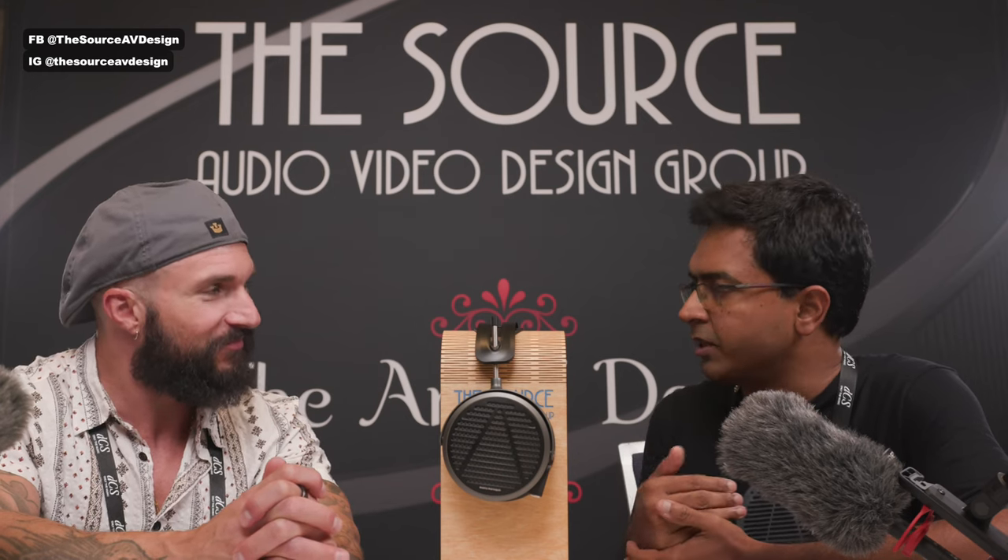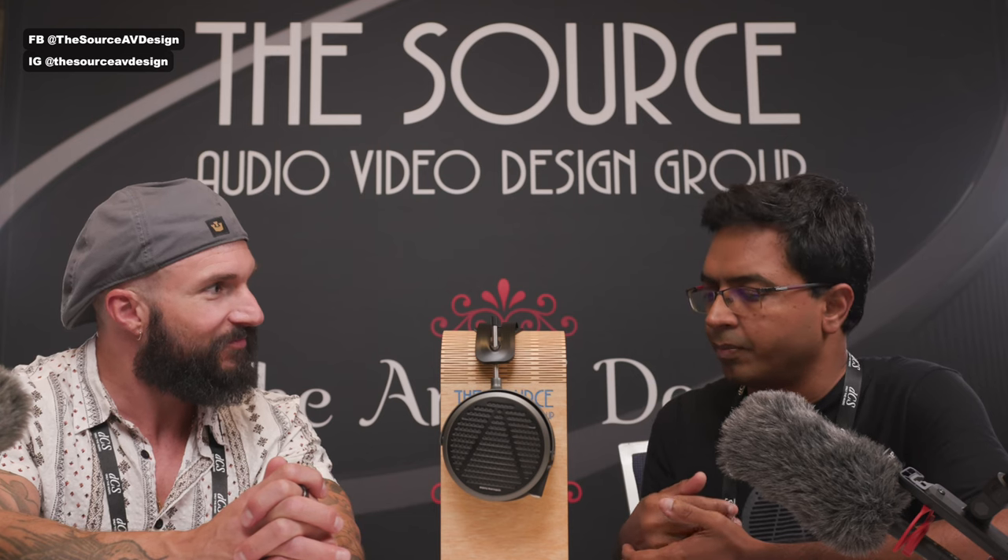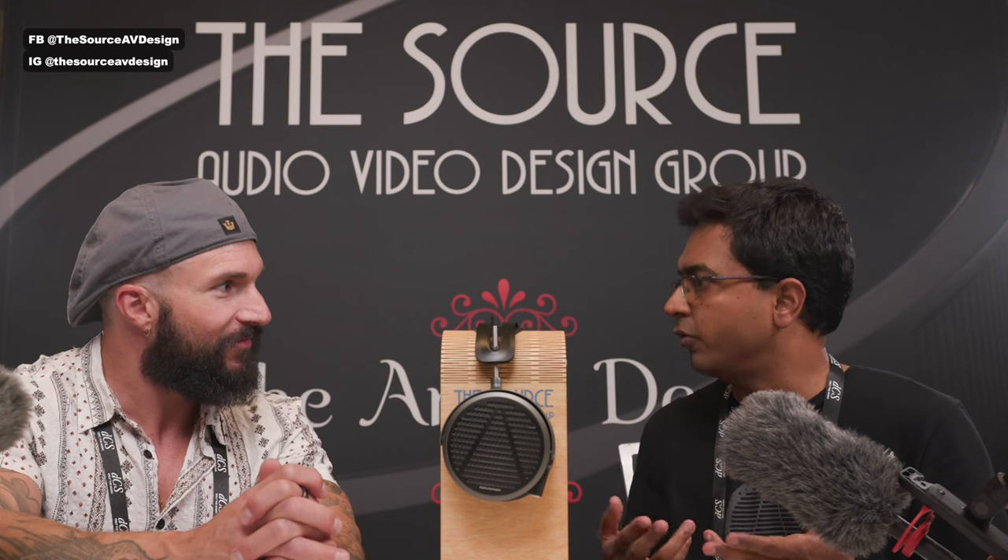Manny used to be a speaker-only guy before, and then he said more and more mixers are going to headphones and more people listen on headphones. He came in and said these are good enough that he could actually start mixing with them. When we decided we wanted to work in pro audio, we went back to Manny and he came on board. Manny is officially Head of Pro Audio for Audeze, and he's a leading producer — he won the Grammy for best mixing last year and has about 10 Grammys total.